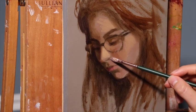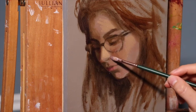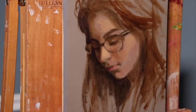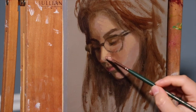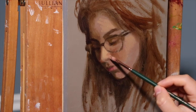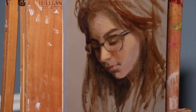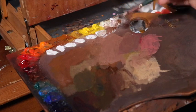Now we're adding a dark, almost lavenderish type color underneath the wing of the nose. Remember, every plane change in the light will indicate a value change. The condition and nature of the light is best described with color — so every plane change must also be a color change.